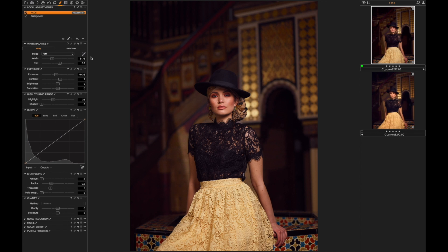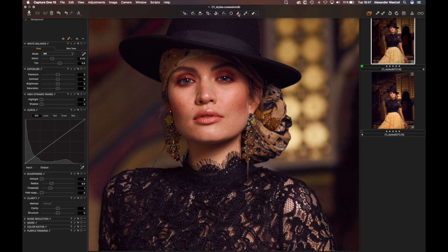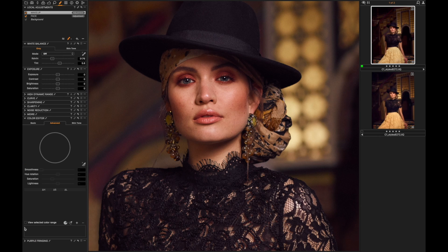Now I'd like to bring back a little bit more of the makeup and intensify that reddish glow the makeup artist put on her eyes. I'll add another layer, name it 'makeup', and use the brush tool again with a very small brush and a slightly harder edge, drawing over the eye shadow areas. Since this selection is very rough, I go to the color editor and pick that reddish color already present in the eye shadow, give it a little more of a magenta glow, and add a little saturation without overdoing it.